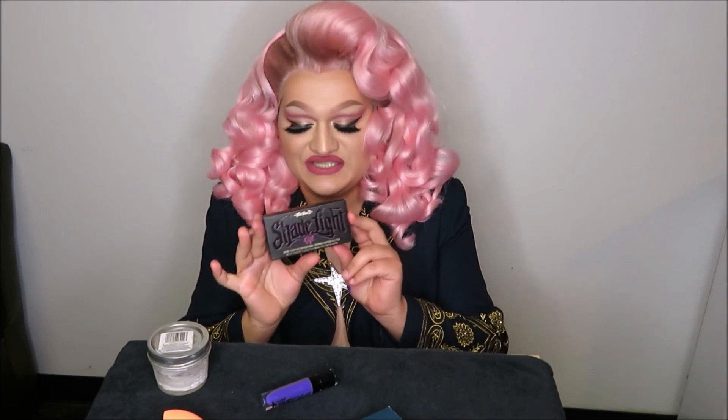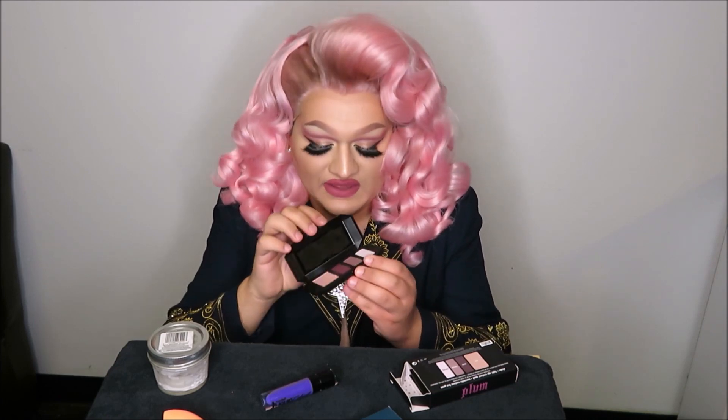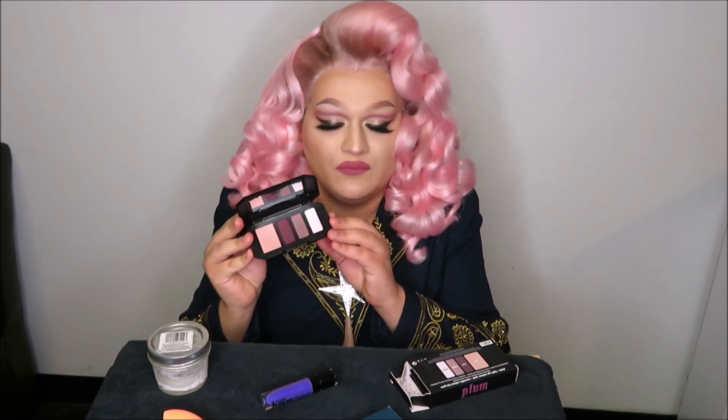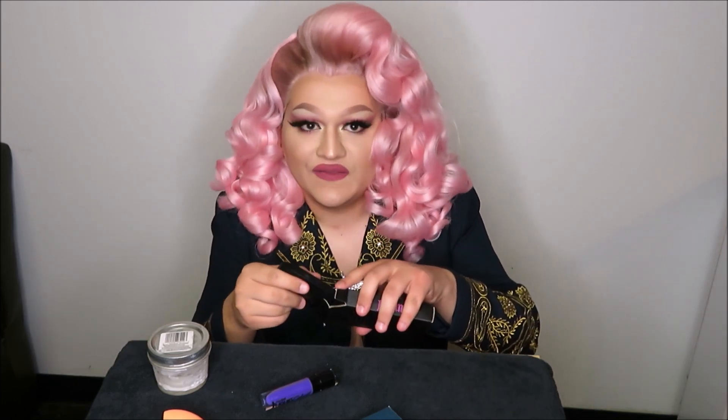The fifth product I'll be getting rid of is also in the purple family: it is my Kat Von D Shade and Light Eye Quad in Plum. The eyeshadows are quite lovely, but I've already got so many palettes with the same color scheme. I don't really need any travel products — I make sure to save myself a substantial amount of time to get ready at home. The eyeshadows are lovely to blend with, quite creamy and soft-focus, but they're just taking up space and I don't need a travel quad.